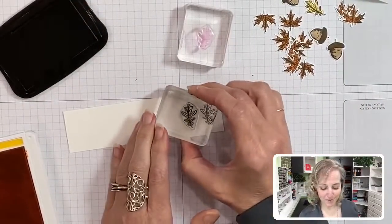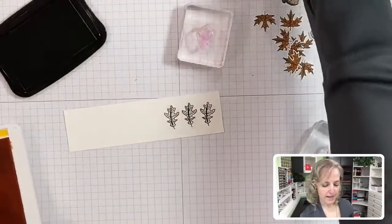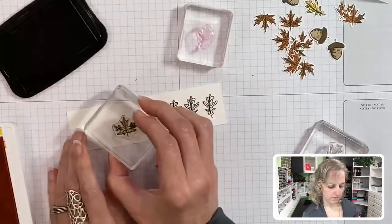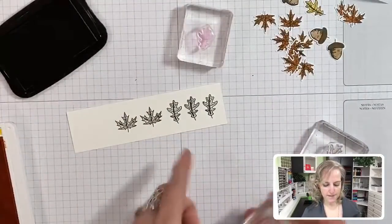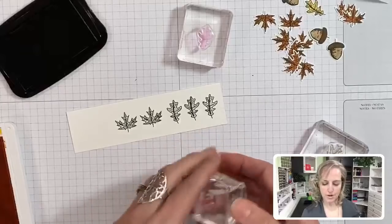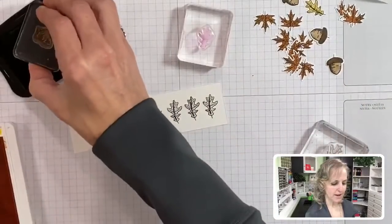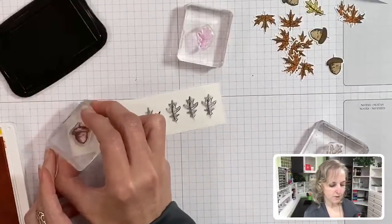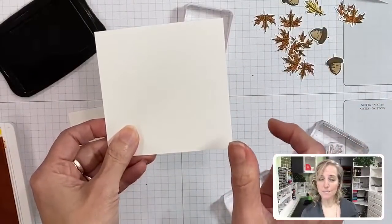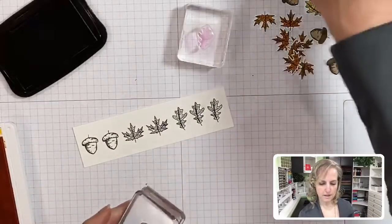We're going to throw on some maple leaves anyway because they're just so pretty. We'll stamp our maple leaf a couple times, leaving plenty of room around them because we want to be able to punch them out without interfering with the other images. If you have them too close, you're not going to have that little white outline around them. Then we'll do our acorns. If you stamp on a strip instead of a larger piece, and you accidentally stamp upside down, you can still punch it out by flipping the strip over.